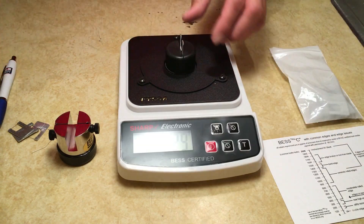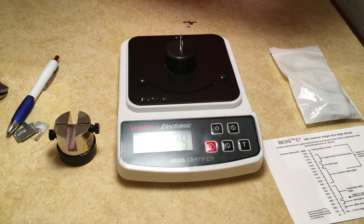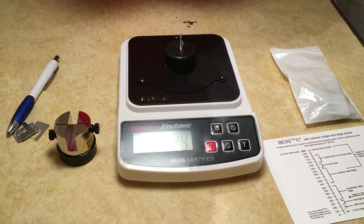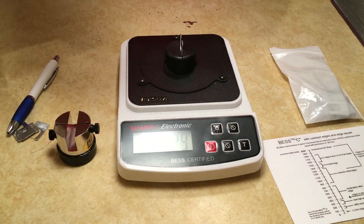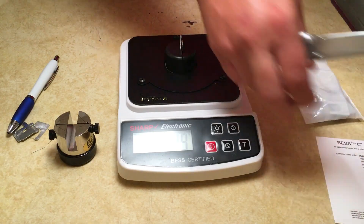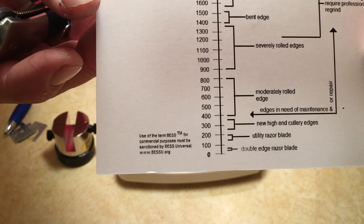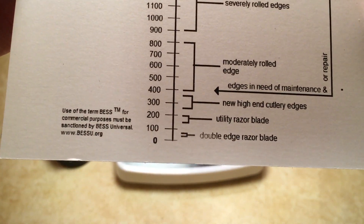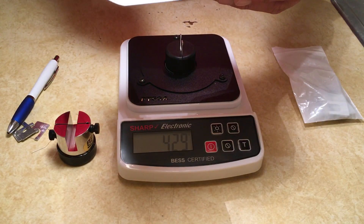I've only tested one edge so far - that was a knife I sharpened with the Cheston stone. The results I got were 220 in the flat and 190 in the belly. Going by their little chart, that puts it at 190-220, which is apparently in the utility/razor blade range. I can live with that.